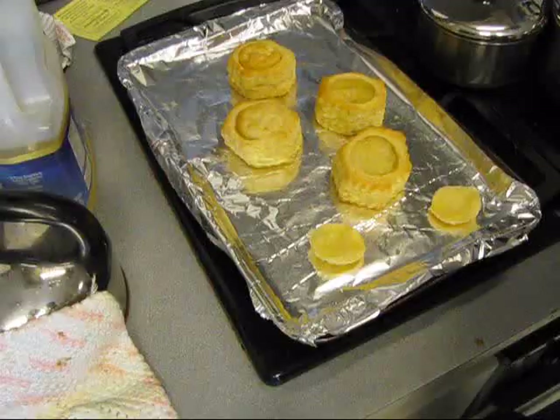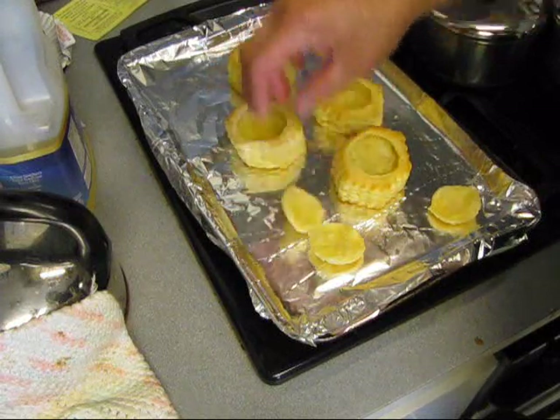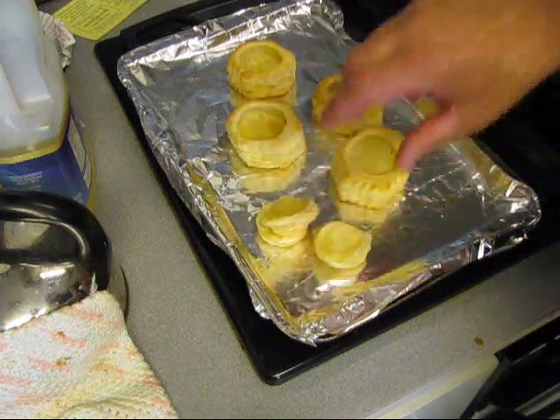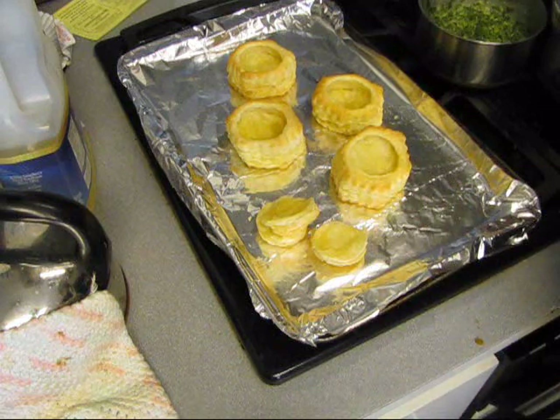Here's that puff pastry — you gotta go ahead and take the little tops off of them, and you eat them. They are excellent. Let's go ahead and put some of that spinach madeleine in there.